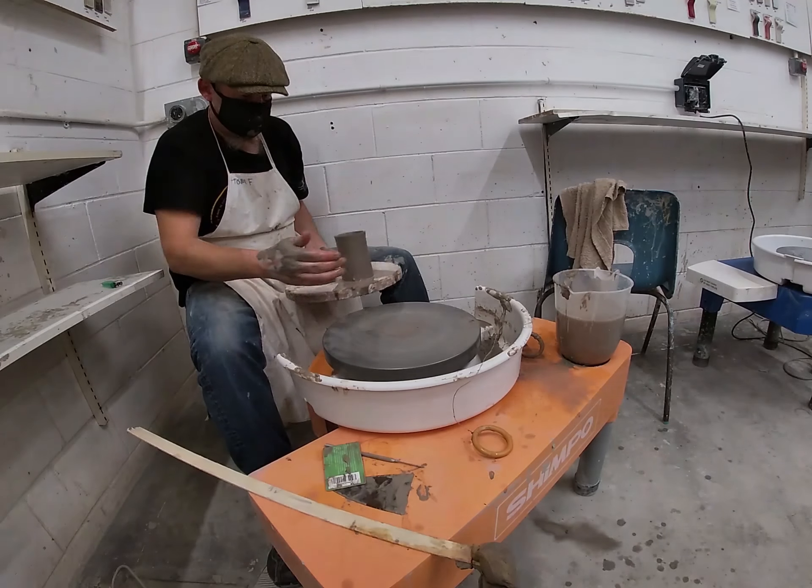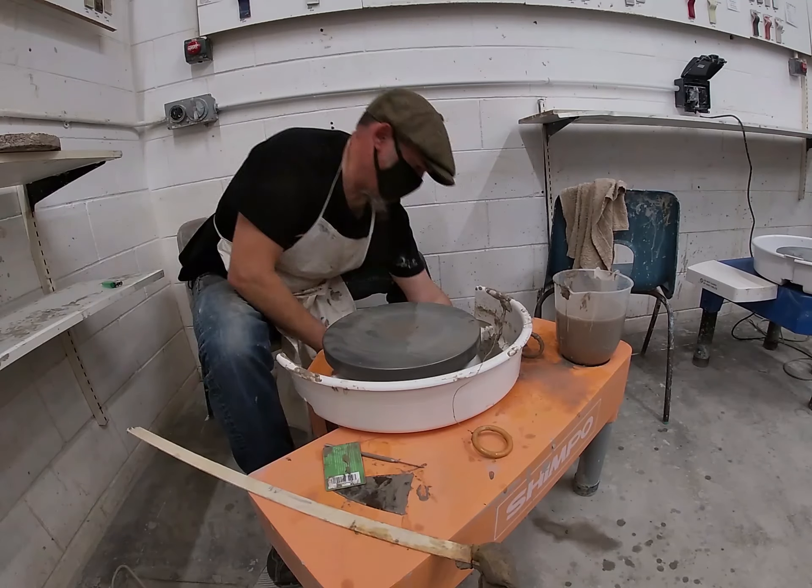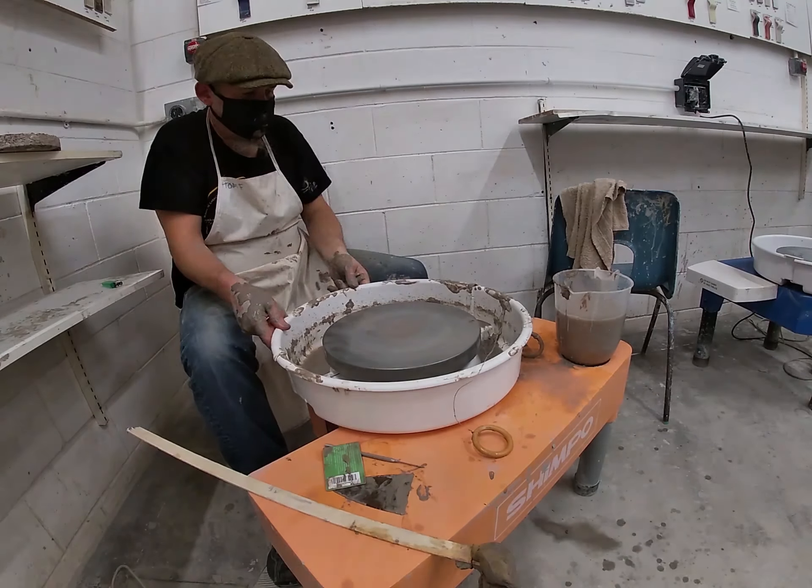I'm going to show you the other way of taking it off now. Could you pass me a small bat — just a little square piece of wood?